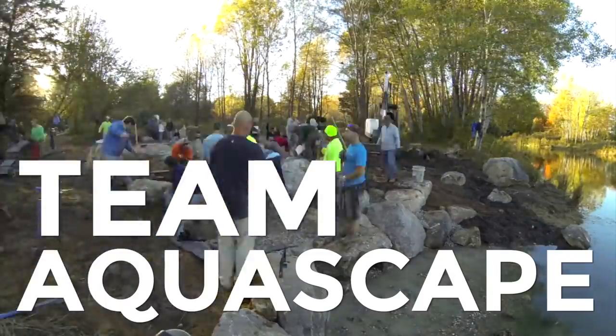Good morning guys, it's Nick from Team Aquascape. We are over here at Blake's Exotic Animal Ranch. If you haven't watched the video from last December, this place is absolutely unbelievable — he's got so many different types of animals, very well taken care of. This is his passion.